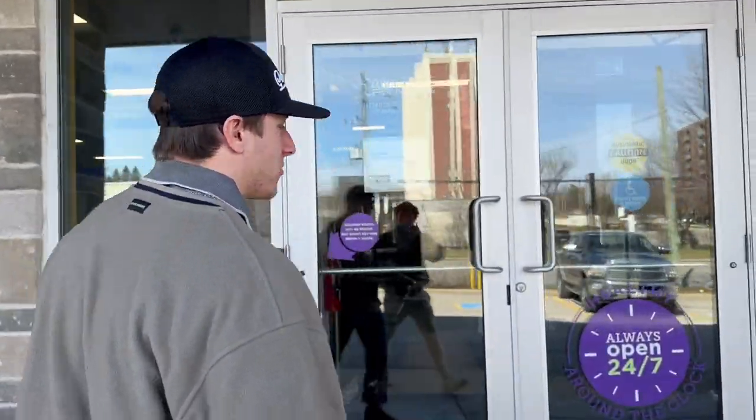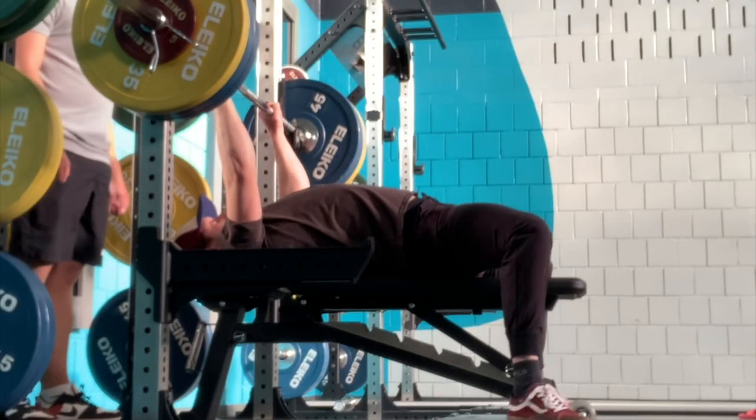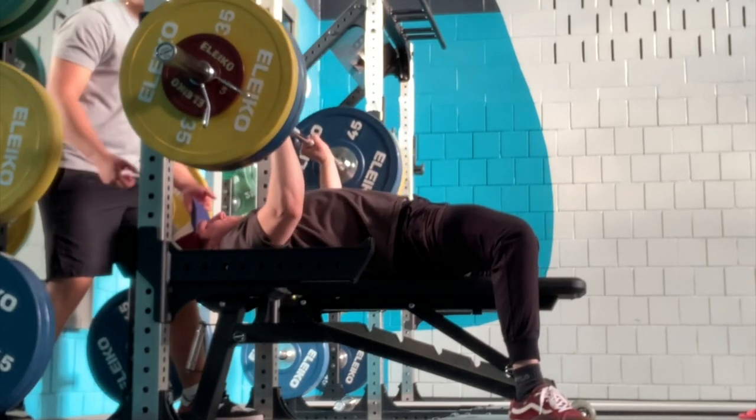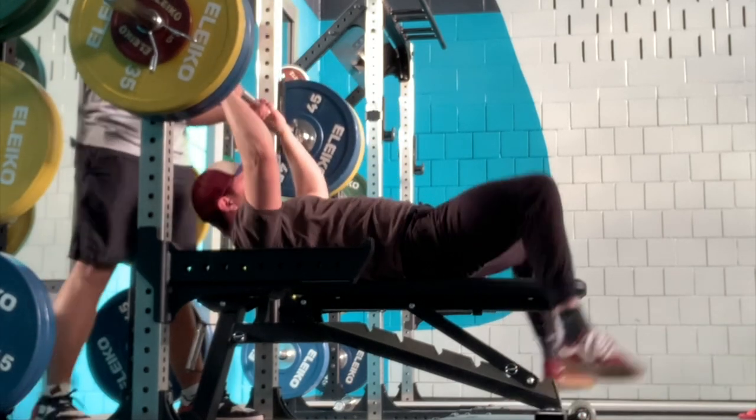Alright boys, time to hit 305. Post-gym — we both PR'd. What did you hit? I hit 205 today. And your boy, as you saw in the video, PR'd and hit 305. So we got one out of two done. Now we just gotta head to the sims and see if I can drive 305. It was hard to film in the gym — we didn't want to end up on TikTok.